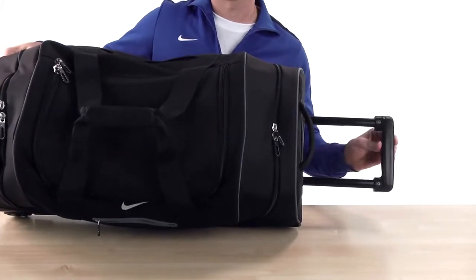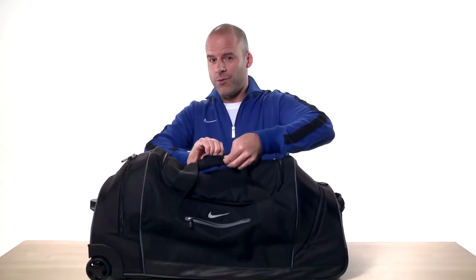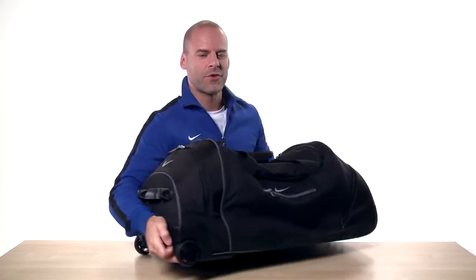It has a telescoping handle, padded top grab handle, and a dual web handle with padded grip, and inline skate wheels for easy transport and maneuvering.